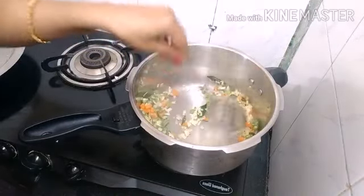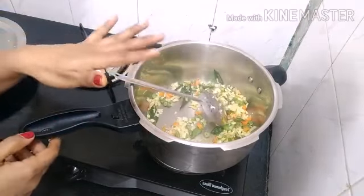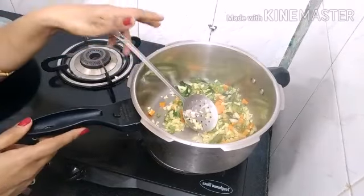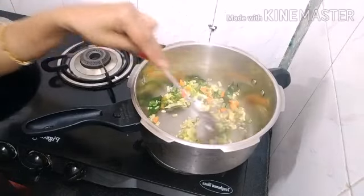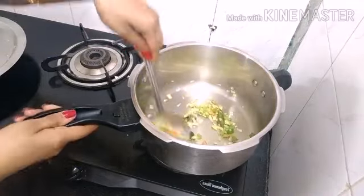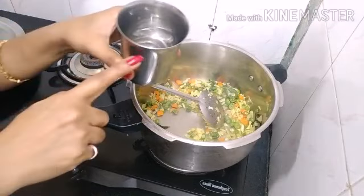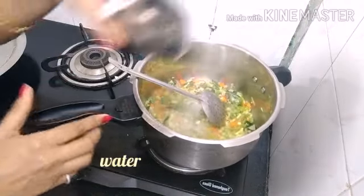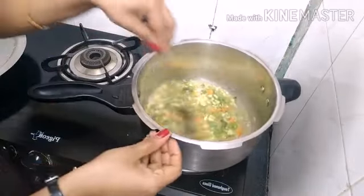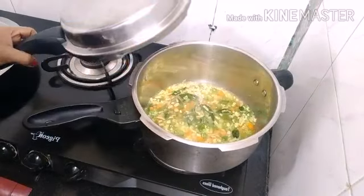Let's take a look at the soup — this soup will taste like this. While we look, let's add the pepper. We will use the beans and cut them as well. We will make a little bit more.